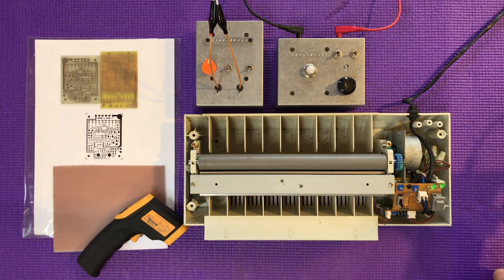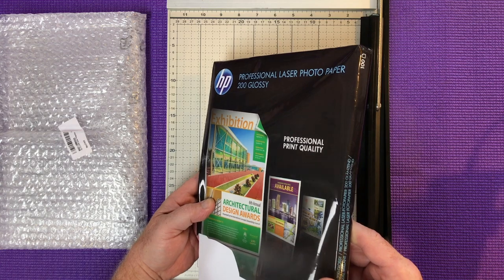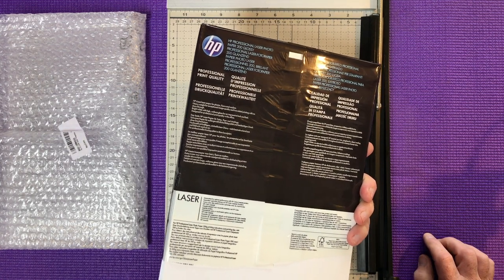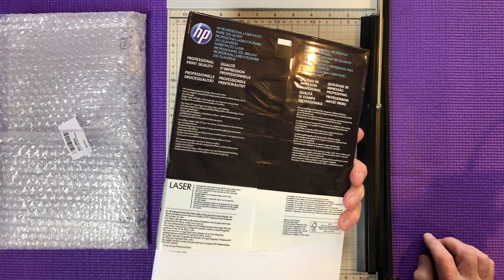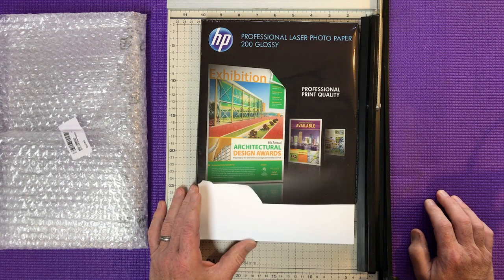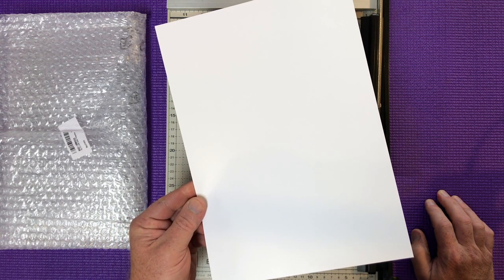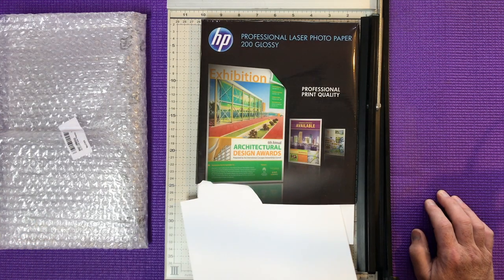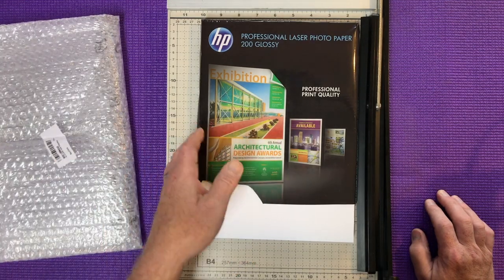This is Hewlett-Packard professional laser photo paper, 200 gsm, 100 sheets. It's called glossy but it's more satin or eggshell. The important thing is it's quite happy to give up its toner, and when you put it under the tap it starts to fold a bit — you don't want something so glossy it's almost waterproof. This stuff holds lots of toner and I keep it in a sealed bag at all times for obvious reasons.